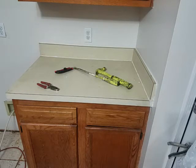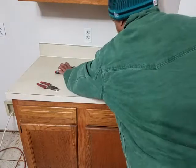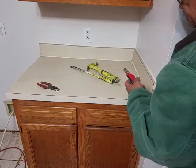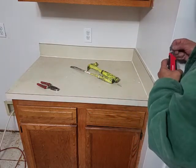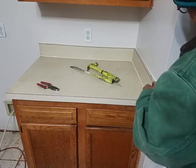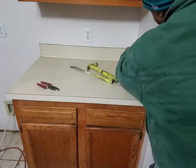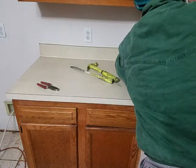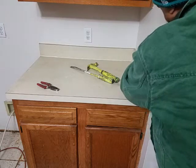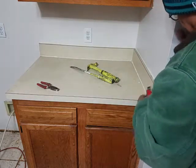Good morning, good fam. Today's topic is the removal of the old kitchen countertop. First thing first, you need this kind of knife — this is a caulk-cutting knife. What you need to do is score it right there to make sure the paper of this drywall will not tear up.